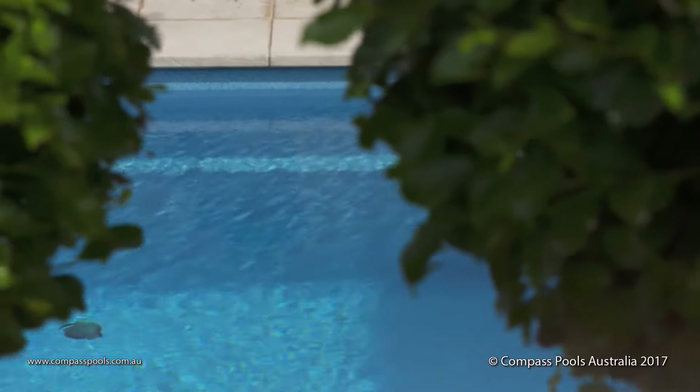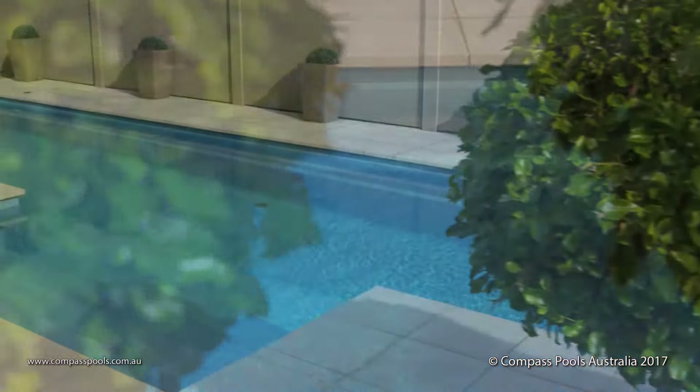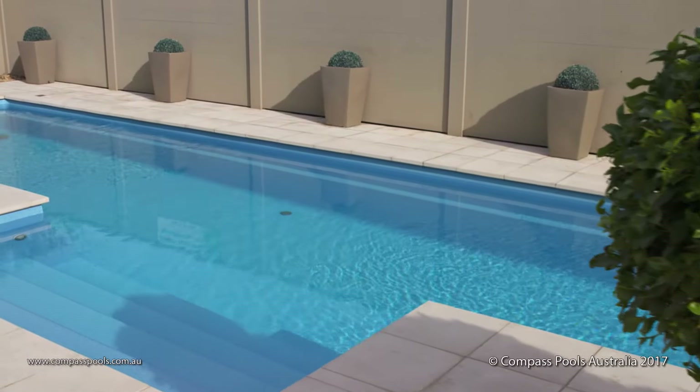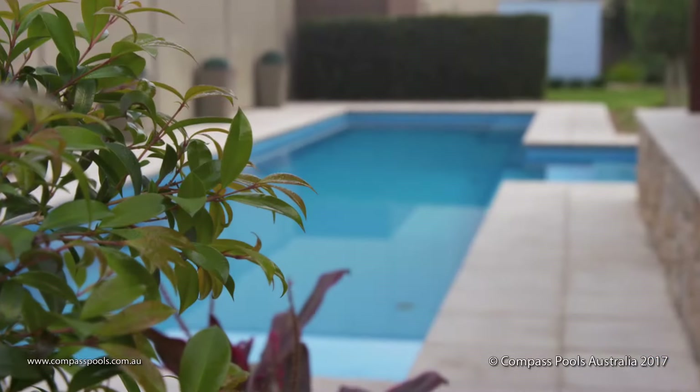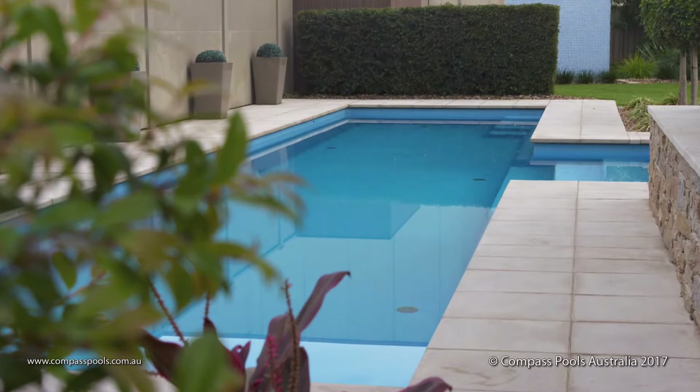The surface of a Compass bi-luminite pool can only be described as brilliantly luminous, and it offers another example of the scientific approach Compass takes to every aspect of the pool's construction.